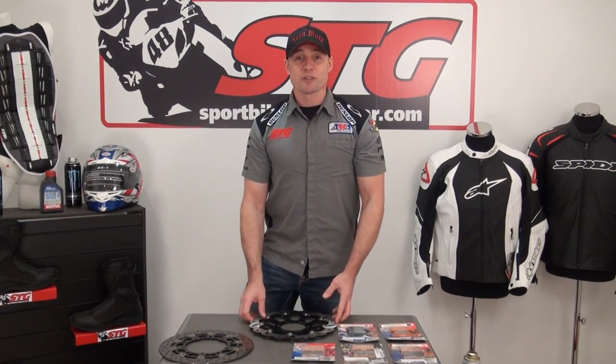I'm Brian Van from SportBiketrackU.com. If you have any further questions on these pads, please leave a comment on the video — I'm the one who answers all the technical stuff on there. I'll be happy to answer your questions.